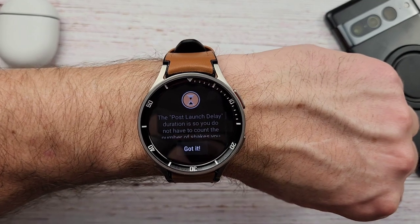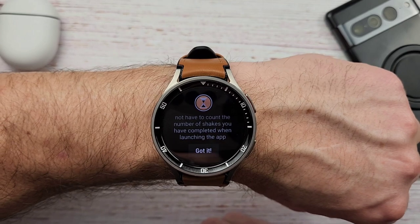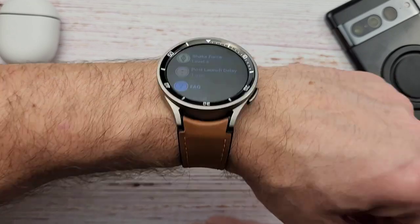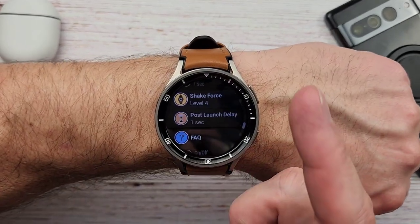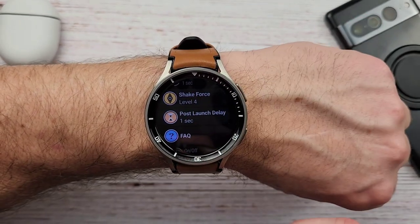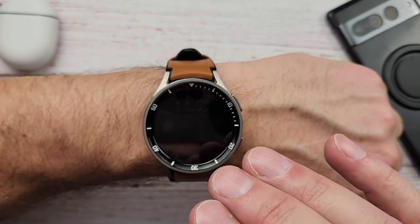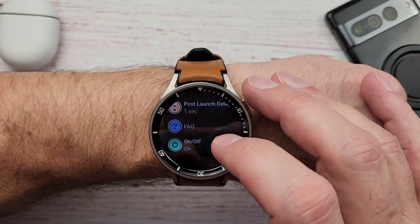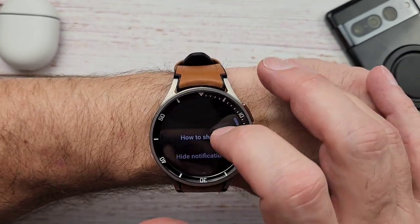Then you have post launch delay — this is the number of shakes you have to complete when launching the app. It gives you a window of time: you hit one shake and then it's going to wait for at least one second — which is what I have mine set to — before it says okay, you're not shaking anymore. So if you're doing a three-shake or two-shake, you need to do that second or third shake within that one-second period after the last shake. Hope that makes sense.